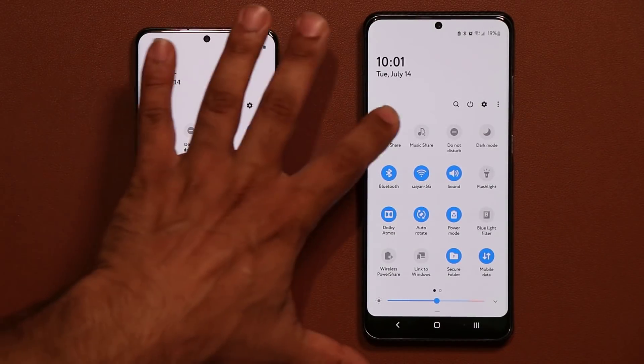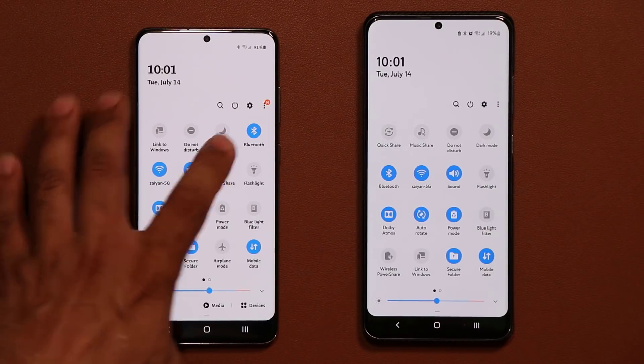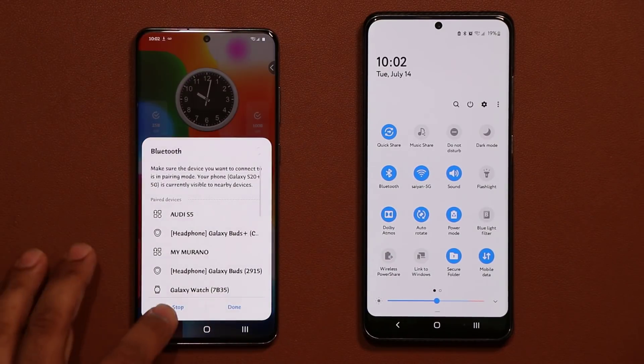Right now it is right here — let me disable it. To use Quick Share, you want to make sure it's enabled on both smartphones. You also want to make sure your Bluetooth is enabled when you're doing this — Bluetooth must also be turned on.